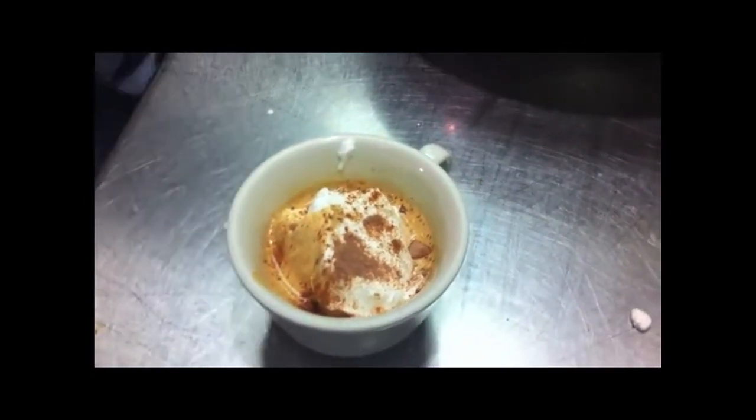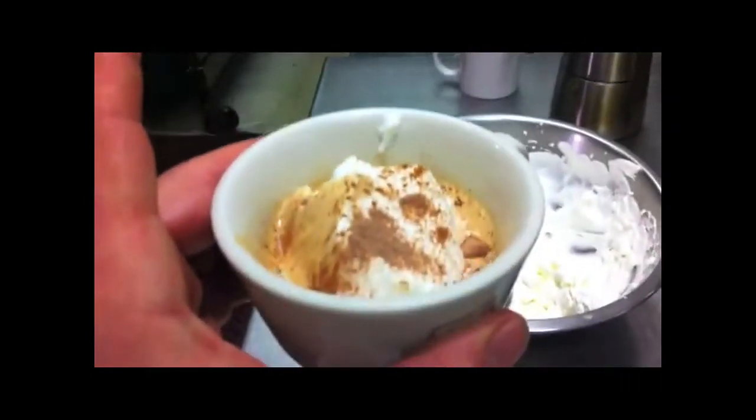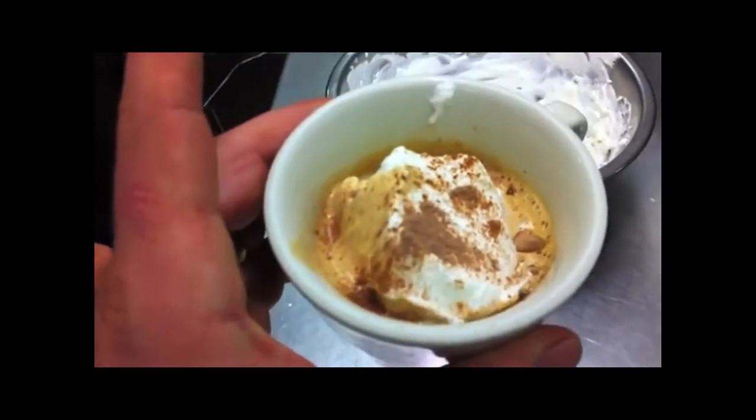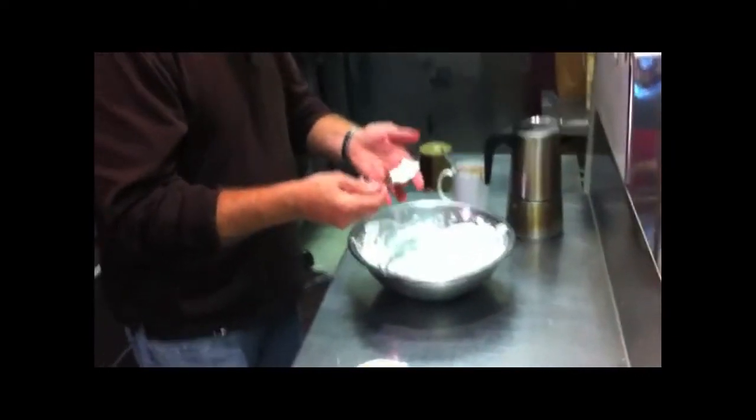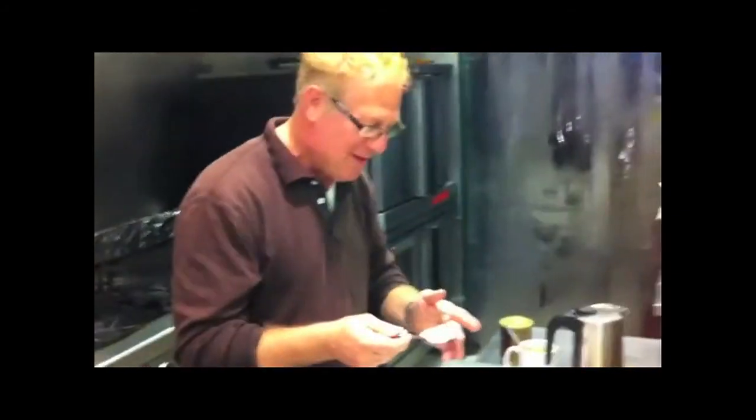Voila! That looks good. Who needs cappuccino? That's super awesome. Good deal. Thanks, folks!